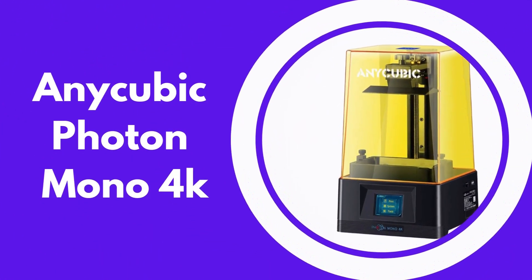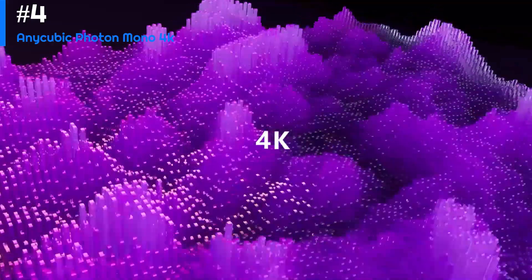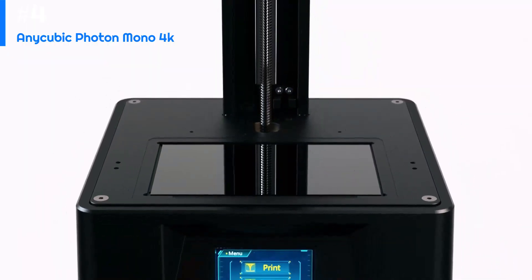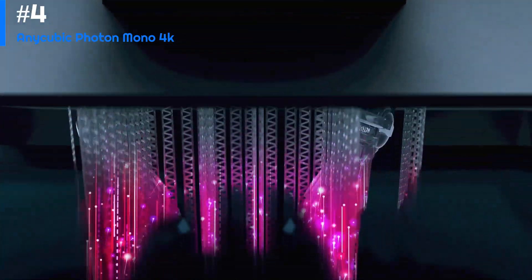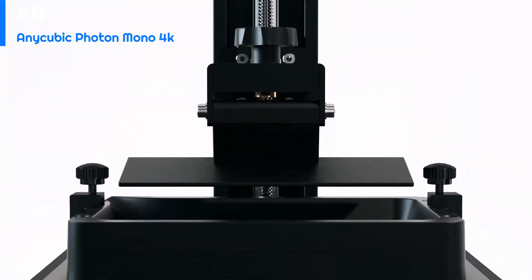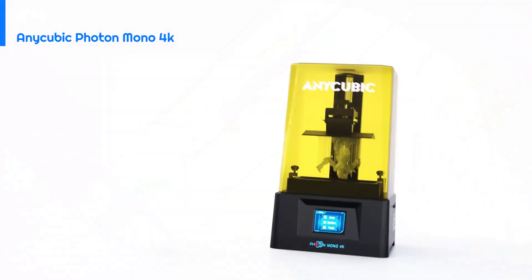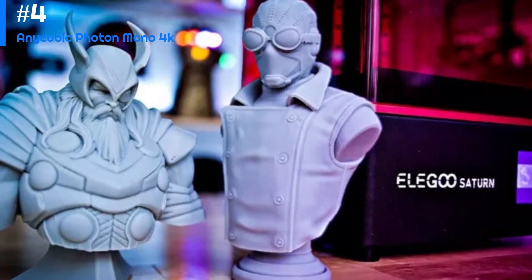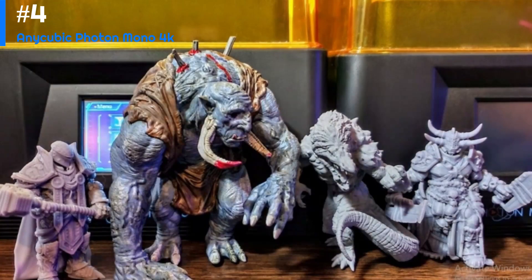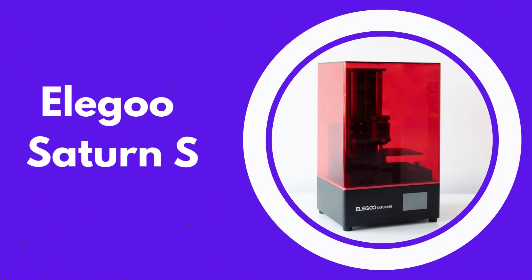Number four: the Anycubic Photon Mono 4K. This is a high-resolution resin-based 3D printer offering excellent print quality and impressive features for its price range. Its standout feature is the 4K monochrome LCD screen, which provides higher resolution and faster printing times than previous models. It also has a larger build volume than many other resin printers. The build quality is solid with a sturdy metal frame, an easy-to-use leveling system, and a unique resin vat design that simplifies FEP film replacement and keeps resin levels stable during printing.